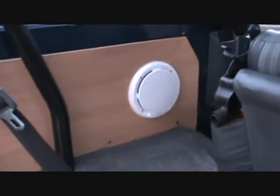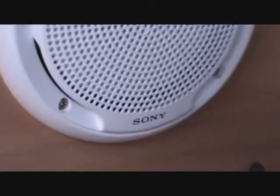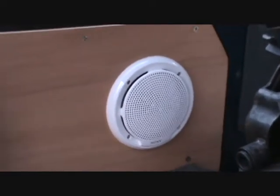And you can see my nice little plug there. Sony — Sony Marine, 6.5 inch. And we just swing around to the other side.